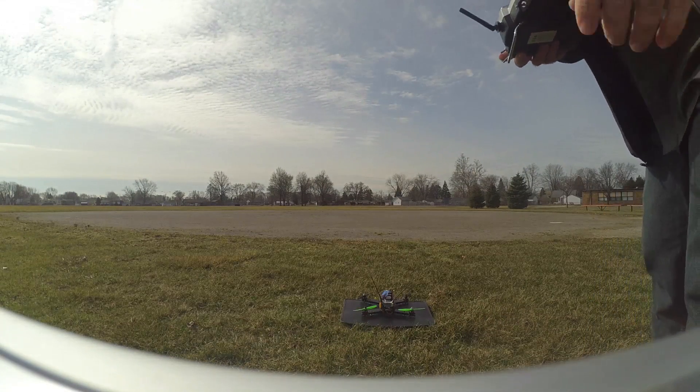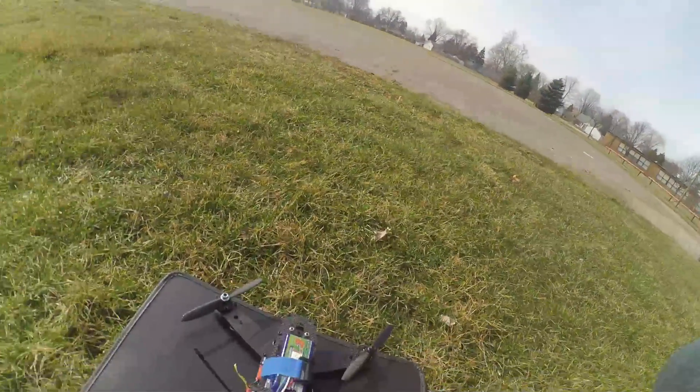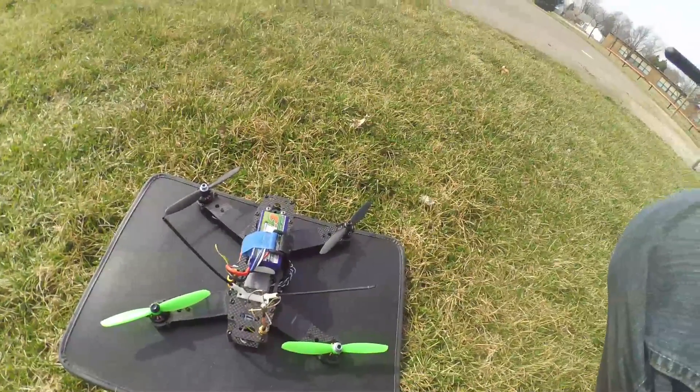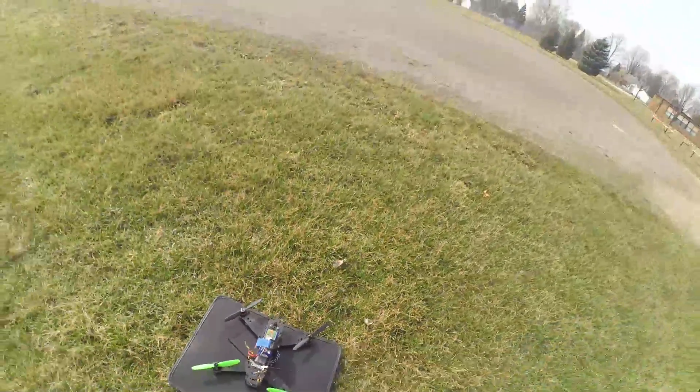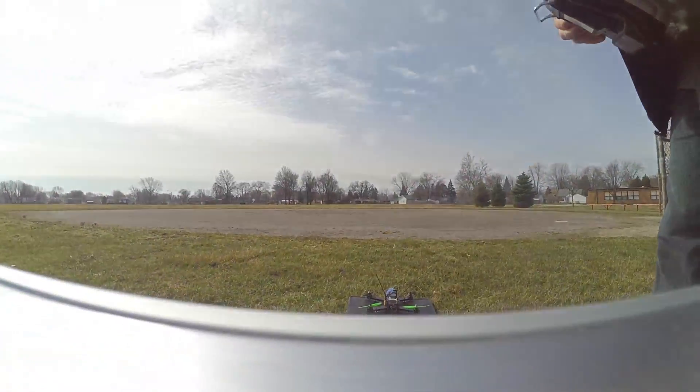I also have a nice feature set up on my transmitter where I've got the alarm buzzer, so I can flip a switch whenever I want. It'll just beep like that. Whenever you're trying to find your quad — maybe you lost it in some tall grass — it's pretty handy to have that feature. Enjoy.